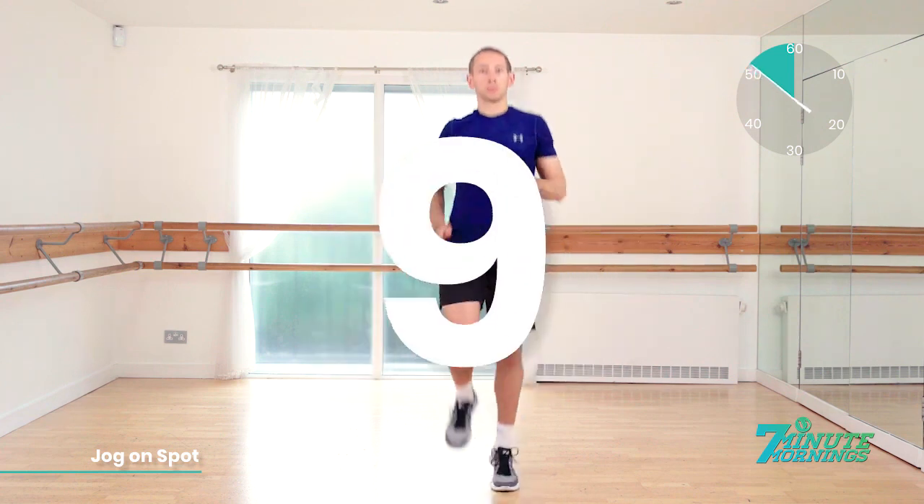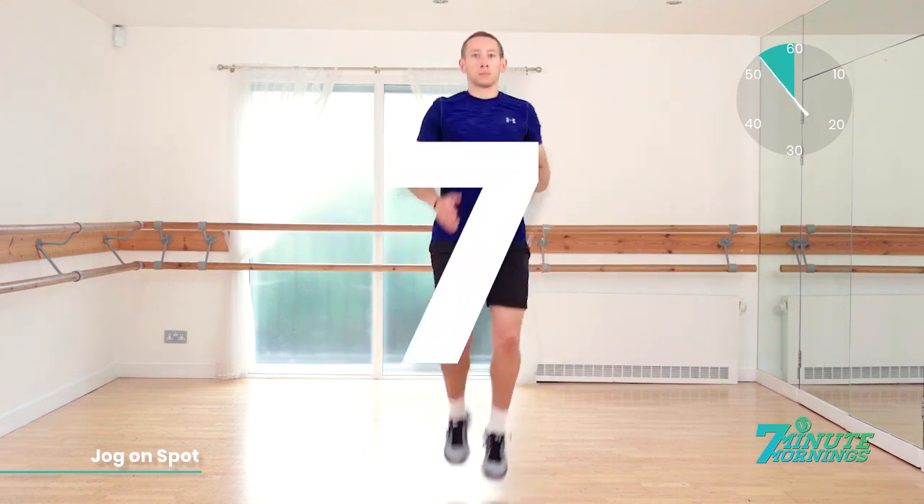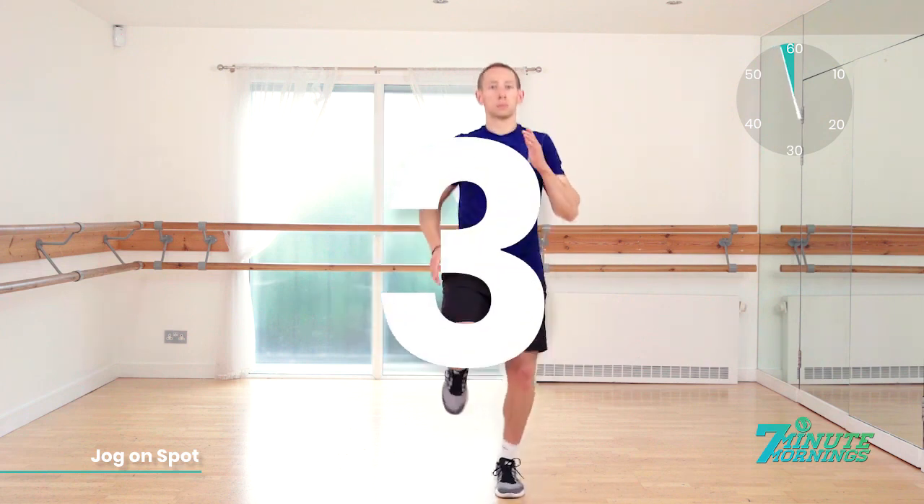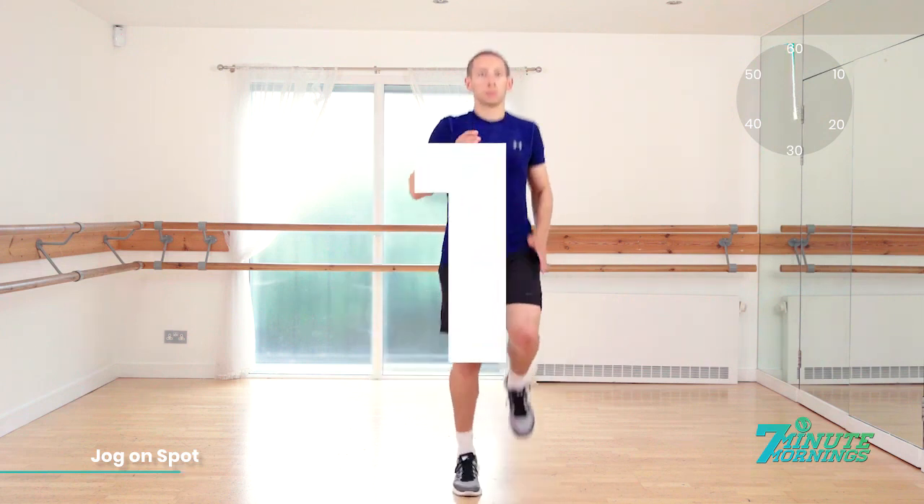Want to really push it for the last 10 seconds. 9, 8, 7, 6, 5. Speed up. Come on. 4, 3, 2, 1. Good job.